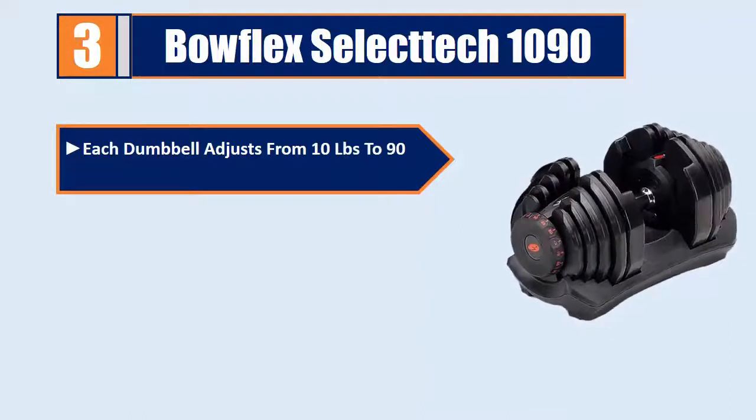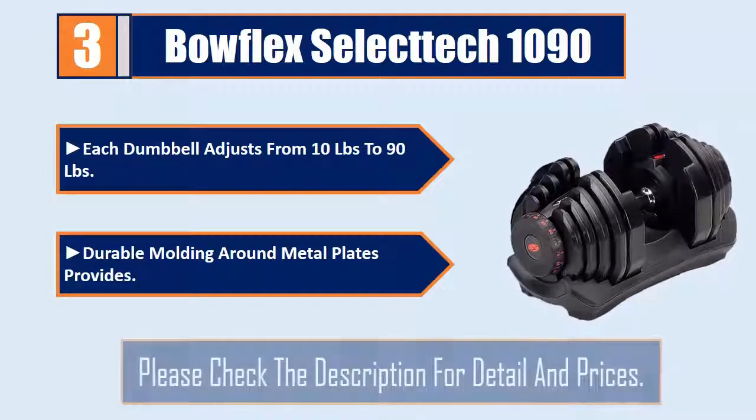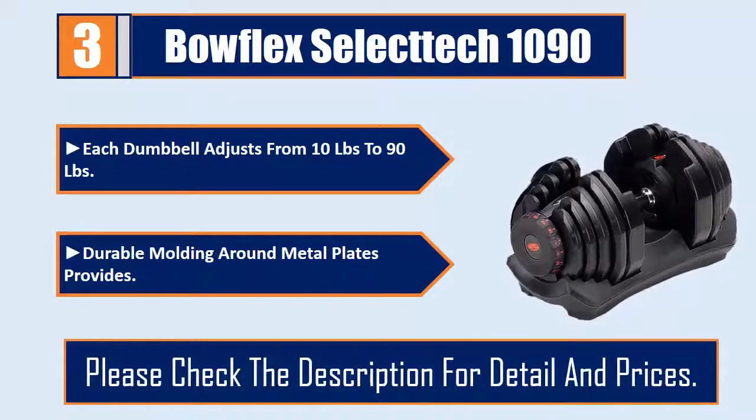Each dumbbell adjusts from 10 pounds to 90 pounds. Durable molding around metal plates provides secure handling. Please check the description for details and prices.